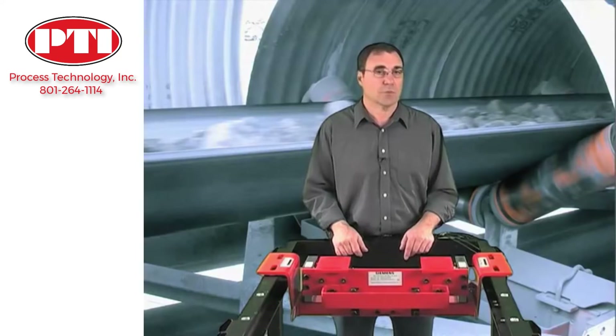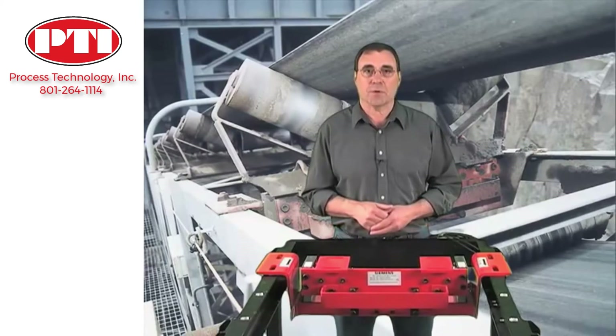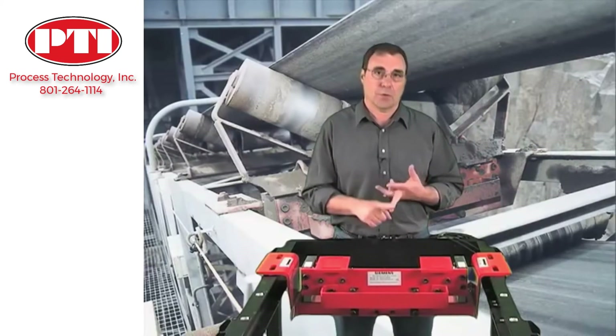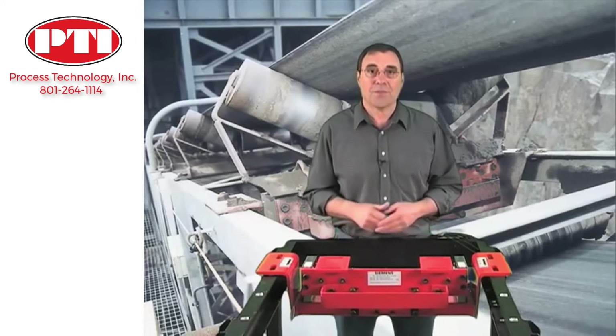The Miltronics MSI is your most economical choice for a belt scale. So if you consider buying a new belt scale or replacing one, think about accuracy, durability, and low cost of ownership. Think Miltronics MSI, think Siemens.